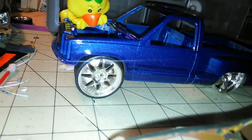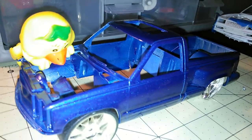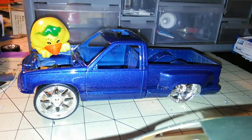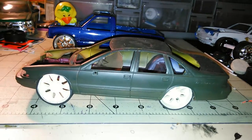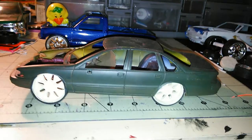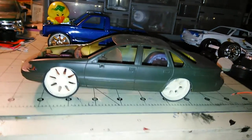I appreciate everyone that left comments on this truck right here — my little helper back there. I'll let you guys go ahead and see that when I finish putting it together. Thanks to everyone who left comments — I did write y'all back. Anyways, let me know if you guys have any suggested colors or anything. I'm about to go to sleep, gotta wake up tomorrow morning. I'm out, much love and respect — any suggestions on colors, let me know what you guys think.